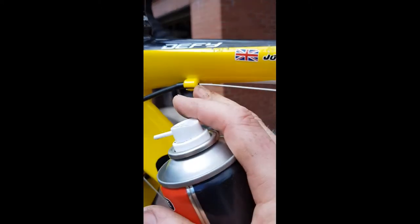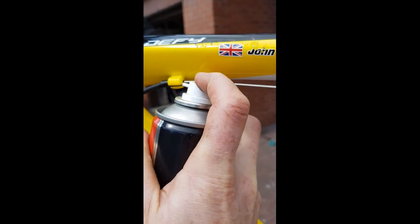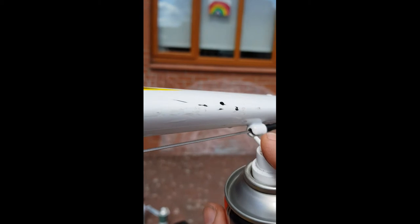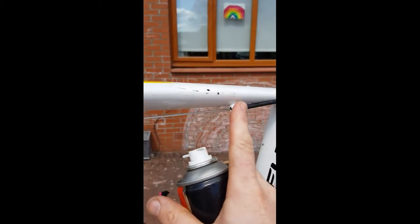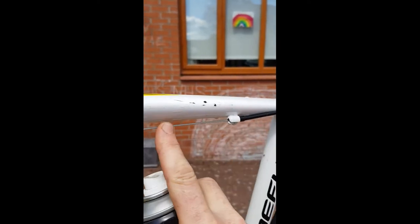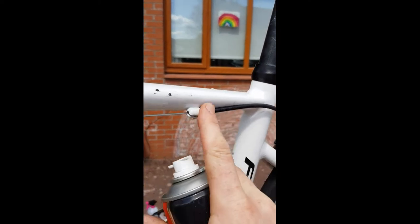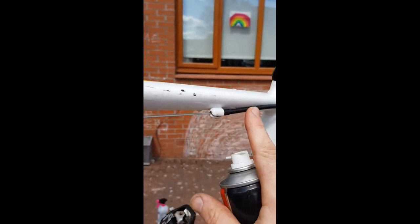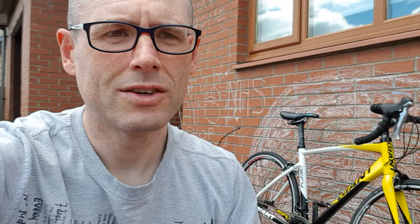If you see anywhere where a cable is going inside a housing, just give it the tiniest little squirt. There may be another entry point — just aim it in there too. This keeps the cable moving freely. We call the inner cable and outer cable: the outer has metal on the rim covered in plastic, and a tiny bit of lubricant just keeps it moving nicely through there. The tiniest little squish is all that's needed.